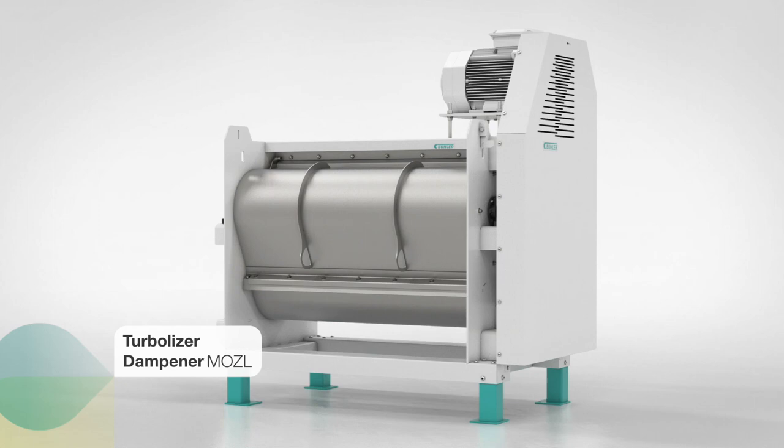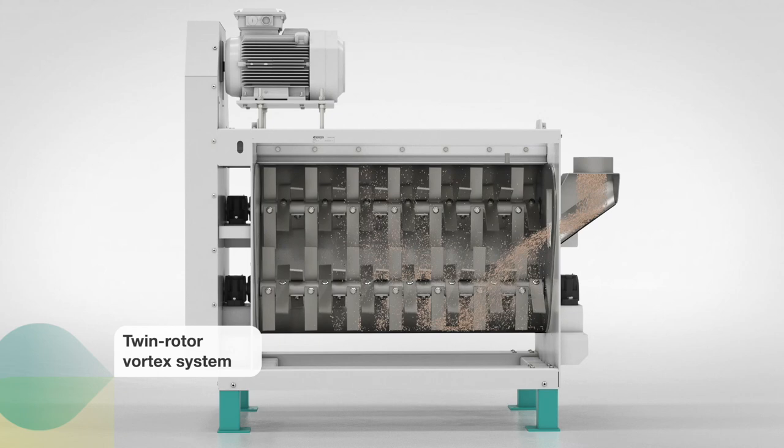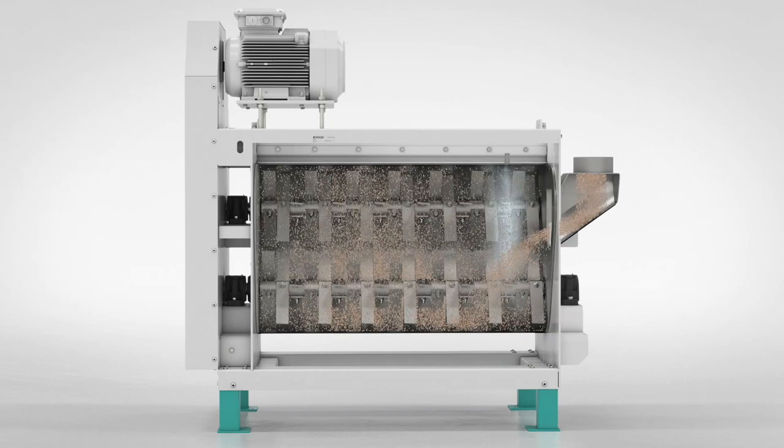In the turbolizer dampener, the metered water undergoes an intensive mixing operation with the product separately entering from the moisture measuring device. The twin rotor vortex system achieves uniform water distribution across the whole grain.